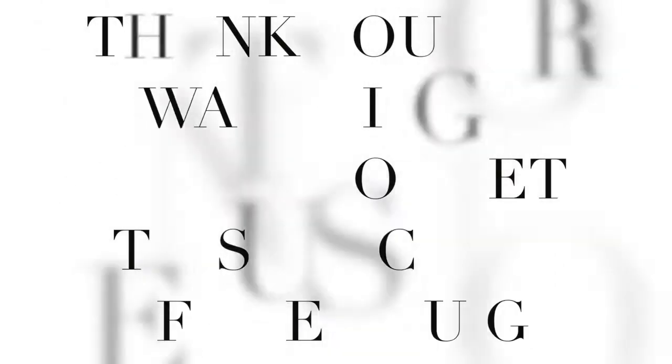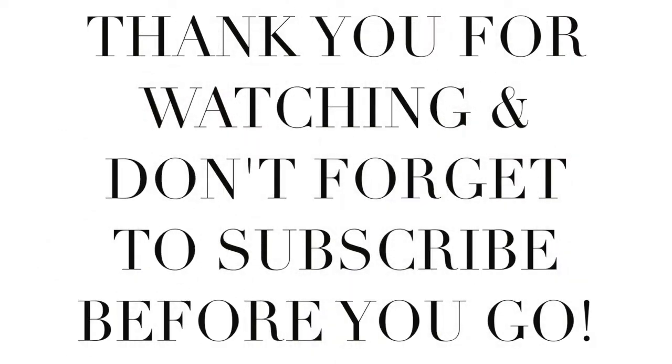And that's it for today's video, you guys! Thank you for watching — I love every single one of you. Don't forget to subscribe before you go, and I'll see you in my next video. Bye!